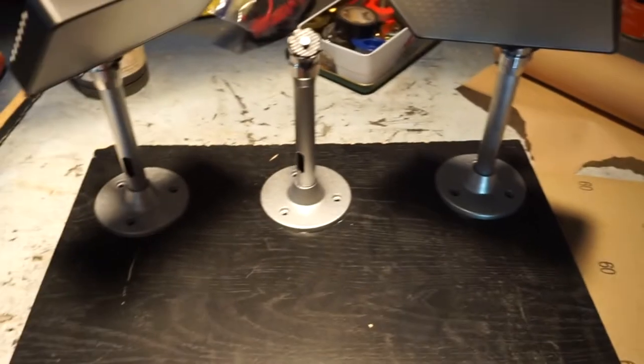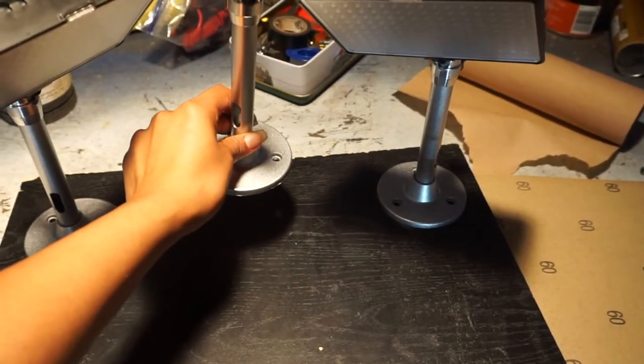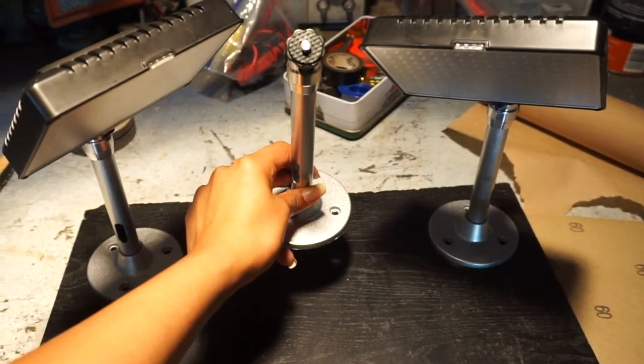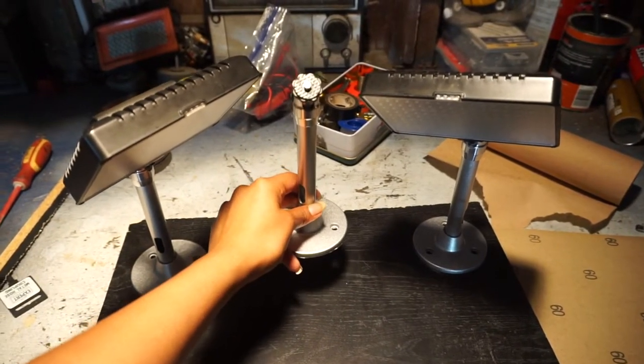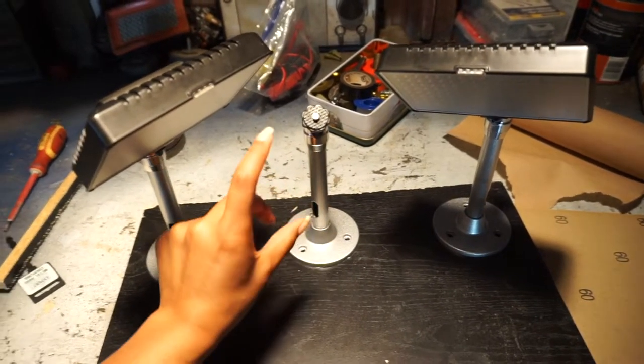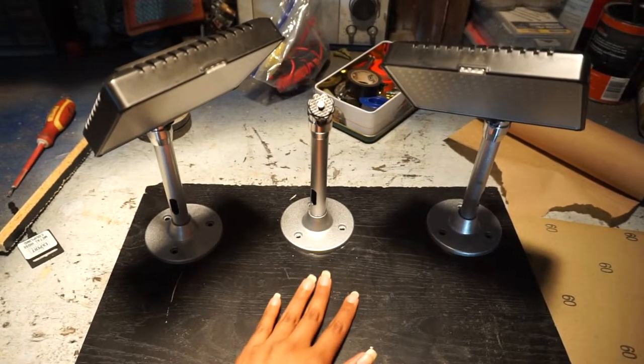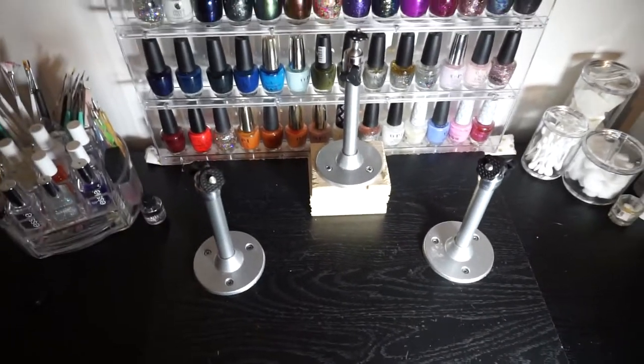The only thing we need to change now is to find a block that could go underneath this one, because it needs to be higher in order to hold my camera so it can focus. If it's down low like this, my camera gets too close to the surface and then it would not focus on what I'm doing.